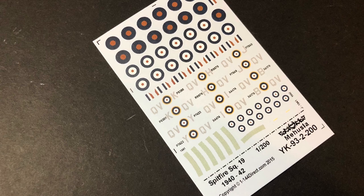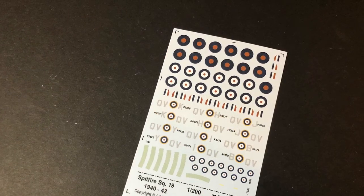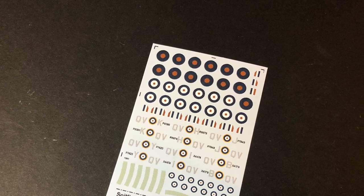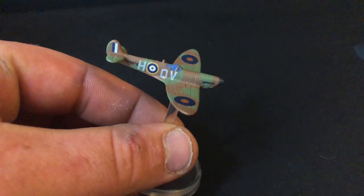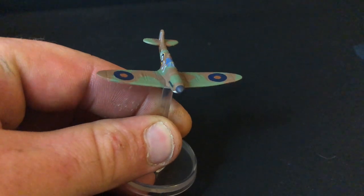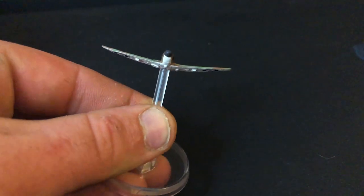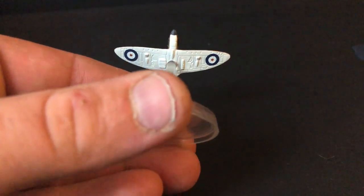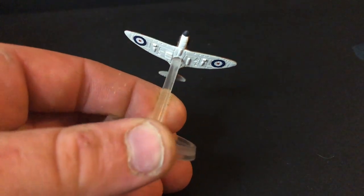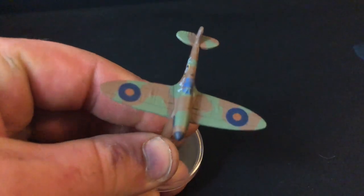It's now time to apply the decals to your model. I got mine off eBay for about £3.50, but the Warlord ones have now turned up, so in future tutorials I will be using those. I won't show how I applied the decals in this tutorial — if you want to see that, go back and watch the Mitsubishi Zero one, which goes into a lot more detail. At some point I will do a dedicated decal tutorial. But once you've finished, make sure you put a matte coat over the top to seal the decals in, and then once that's dry it's ready to move on to the next step.